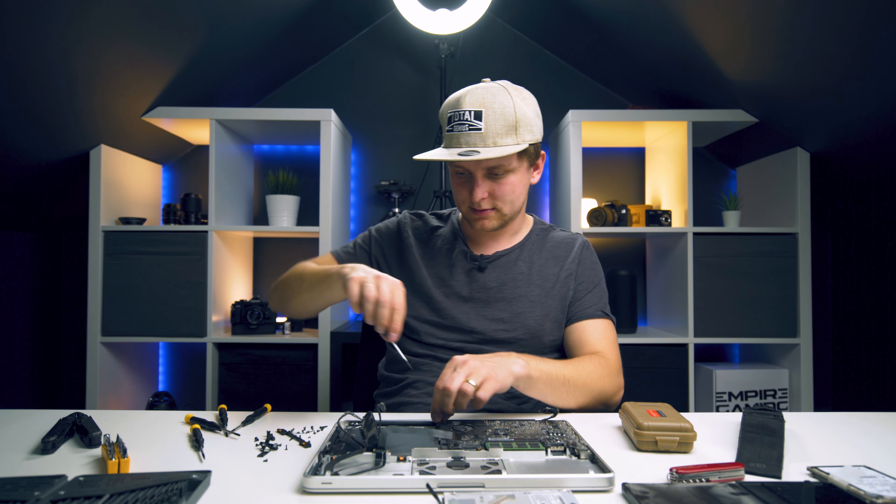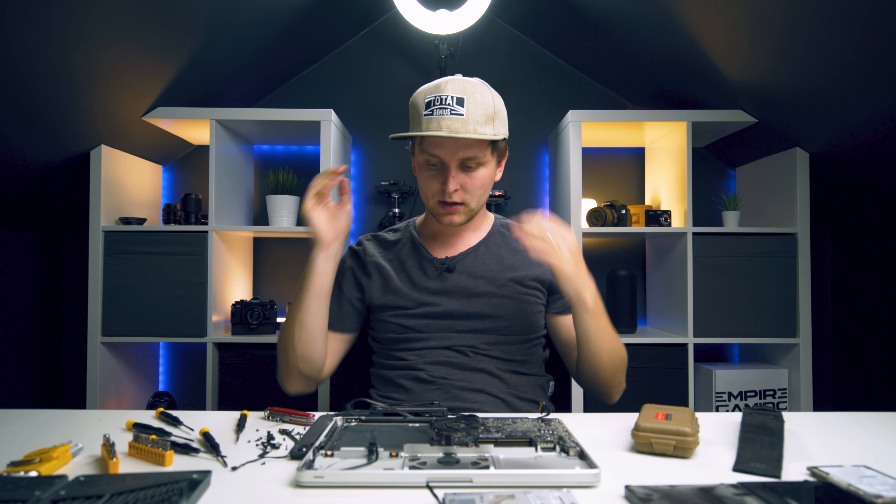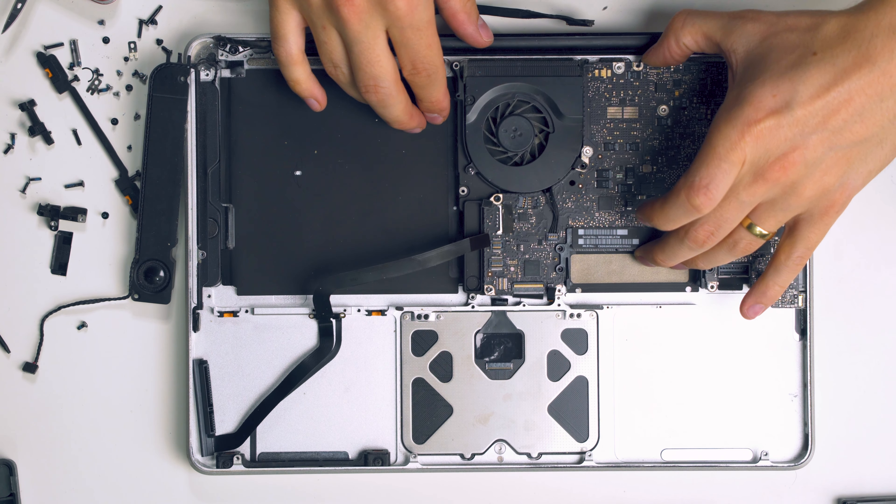I've been wrestling with these screws here and I've got a pain in my neck. The motherboard is almost loose - something is still holding it together. Just trying to get it out. There was one more attachment holding it on the other side - and we have the motherboard off!